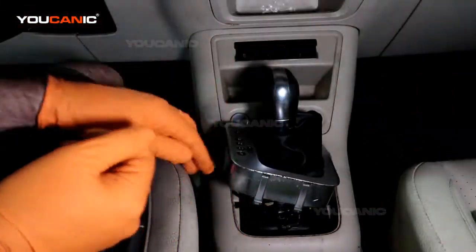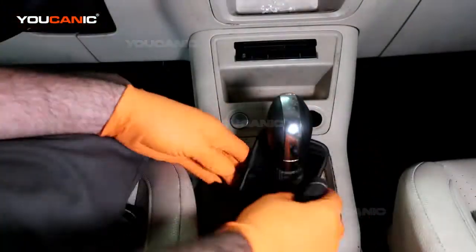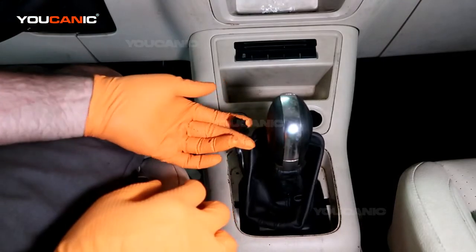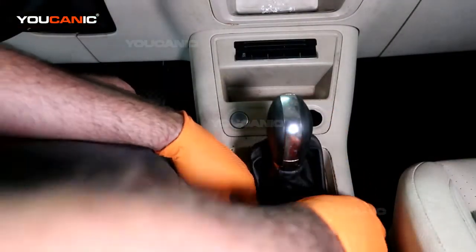Those two screws are removed. I just unhooked the cover there to give us some more ease, and I also put this into neutral.